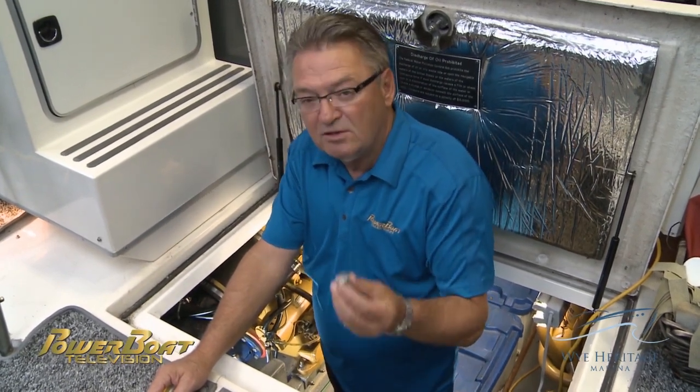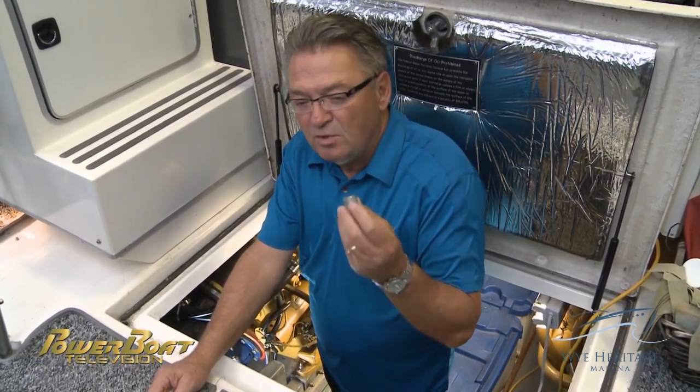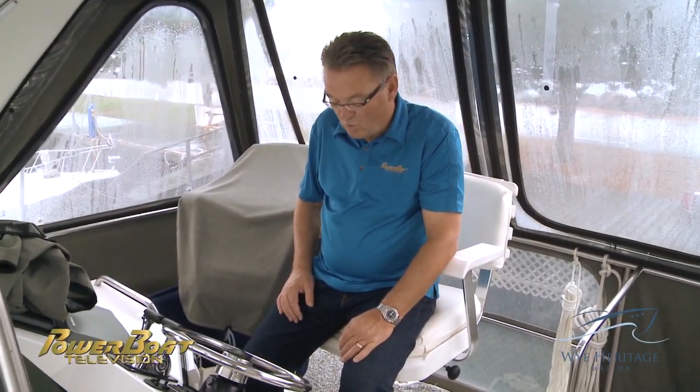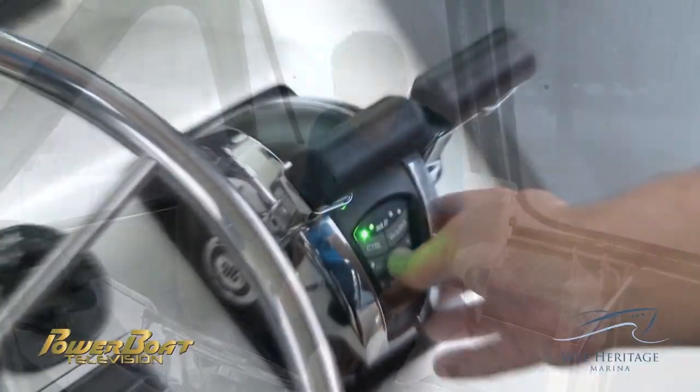We're also going to take a look at the anodes and change those out, which is particularly important if you boat in salt water. To get started, the first thing we're going to do is warm up the engine to at least 100 degrees Fahrenheit.